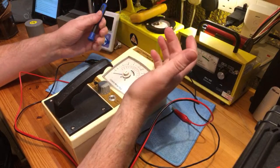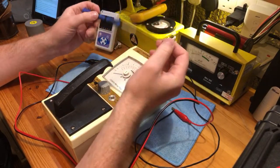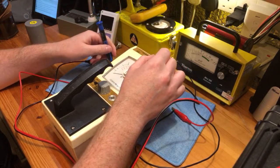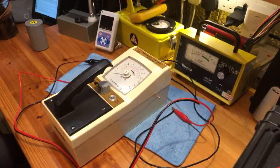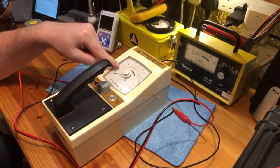At the moment on eBay I believe there are about 30 of these for sale. The cheapest is £10. You can buy four for £40 or a set of five for £45. If anybody wants a Geiger counter and doesn't want to pay too much money, one of these is perfect.